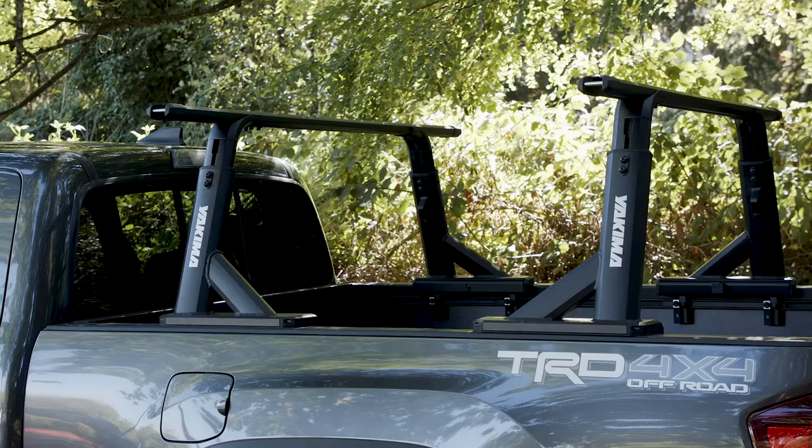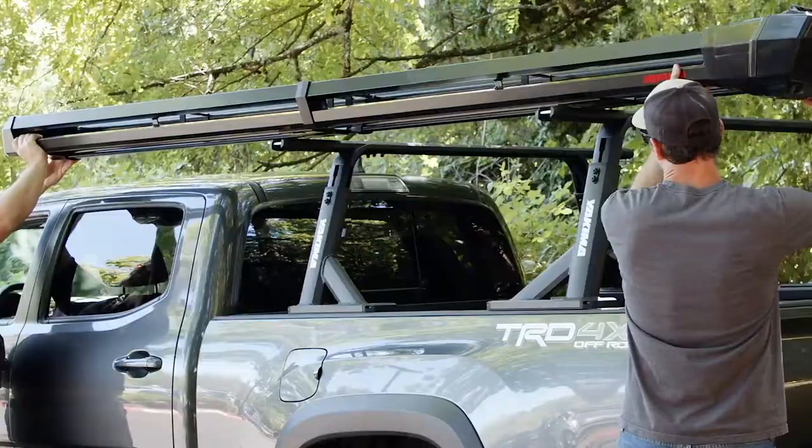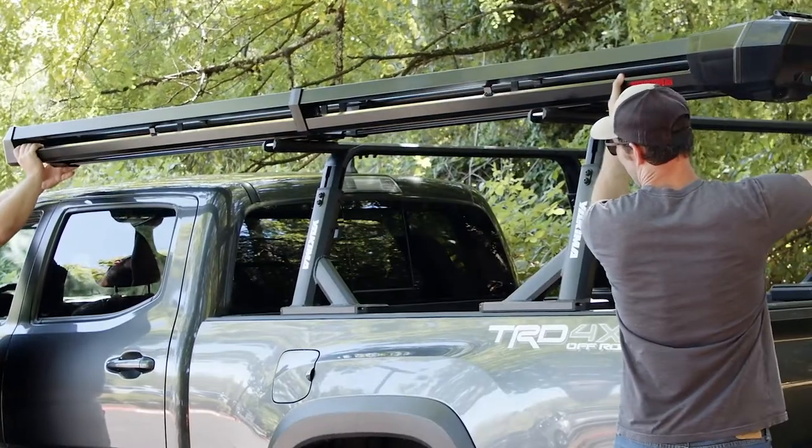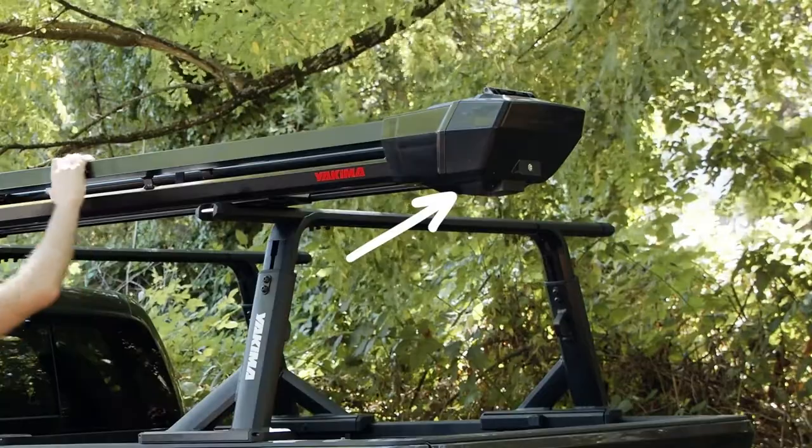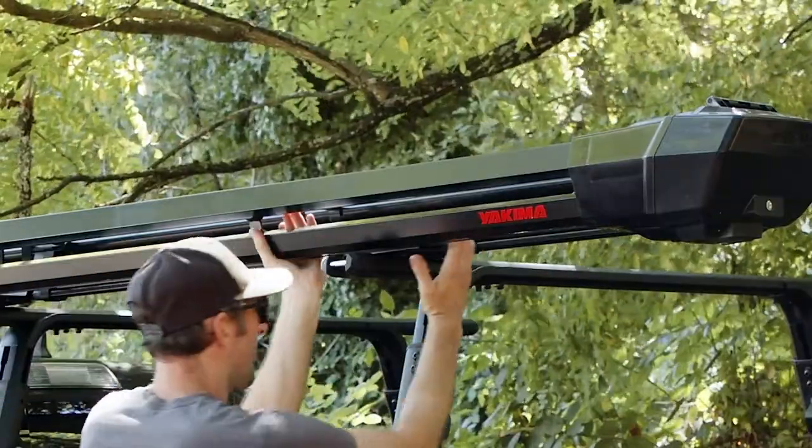Now you're ready to get your double-haul onto your crossbars. With help from a friend, carefully place and position the double-haul onto your crossbars. When choosing your position, be sure to consider rear hatch access. Slide the plates to center them over the crossbars.